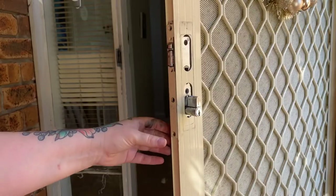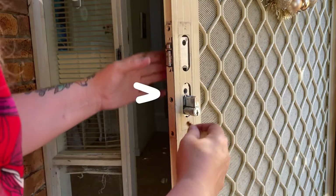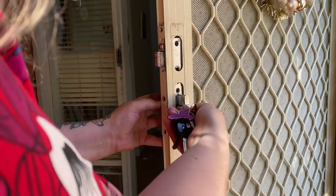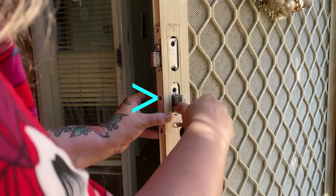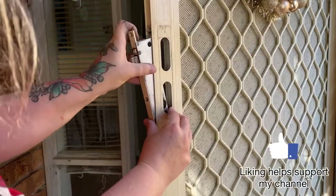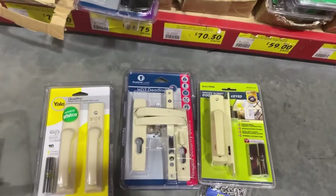Now we take the other side of the handle off, and at this point we need to deadbolt the door. Just ignore the fact that I've taken the cover plate off here — I did this in the wrong order. You want to push the little button in so that the larger bar comes out, then deadbolt the door, clicking all the way around. Then take out the middle screw before pulling out the key barrel, then take off the other two screws of the cover plate and pull out the bar in the center.